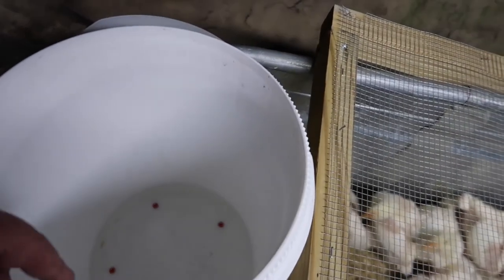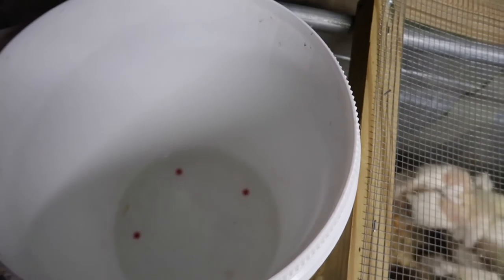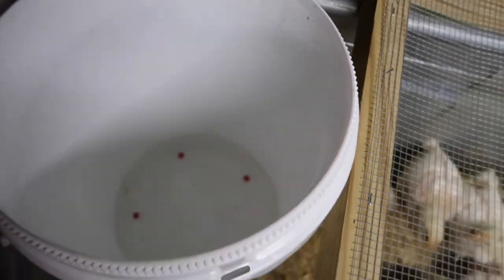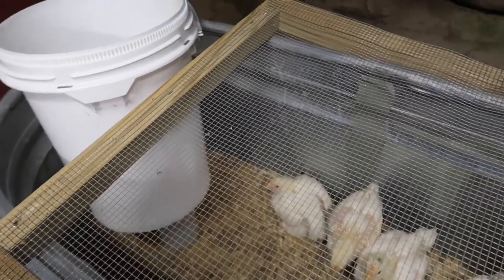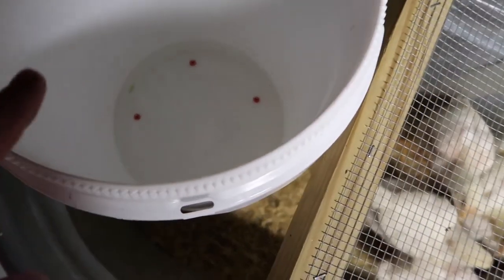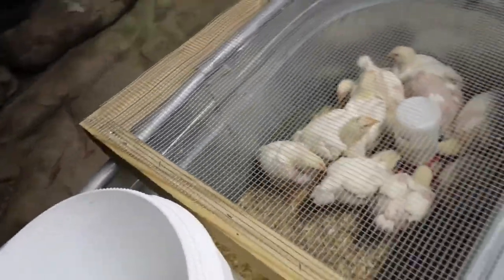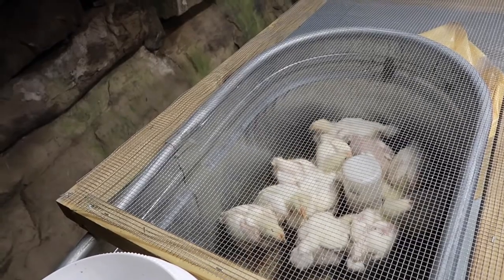They were going through water really fast, so the little waterer I used wasn't working anymore. I made this bucket — I just drilled four holes in the bottom for nipple waterers for poultry. They screw right into the bottom. You hand-tighten them with rubber grommets. They have little silver pieces hanging off the bottom that the chicks peck at and the water drips out. I filled it about halfway three days ago and it's getting low — about two inches left, so I'll fill it in the morning.